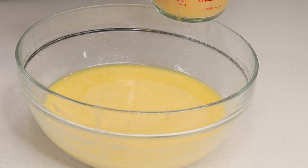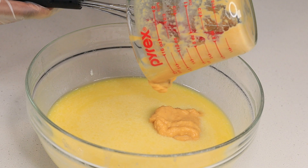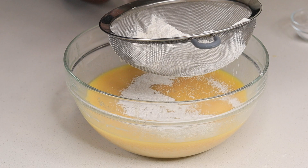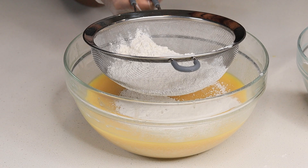Once you're done, add in the sweet potato puree. Then I'm going to add my flour — I went ahead and sifted the flour first. I added baking soda as well as some salt, then sift and mix it all together.